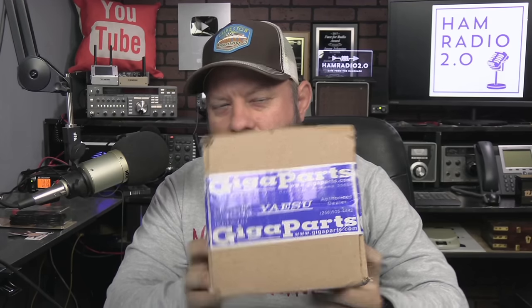We did the mystery box from Main Trading Company, and now we got to do one from GigaParts. I missed out on the one for the ARRL — they had one over the weekend of Black Friday, and I didn't realize it expired on that Sunday. So now we got to open the one from GigaParts. This one's considerably smaller and lighter than the one from Main Trading Company, and it's also $5 cheaper — this one was $20, the Main Trading Company one was $25.